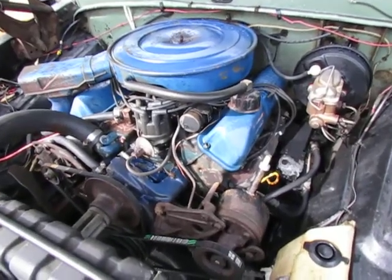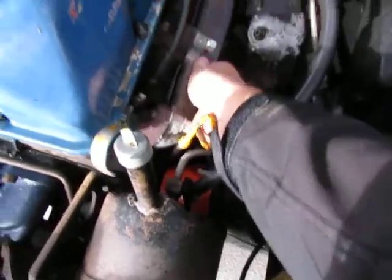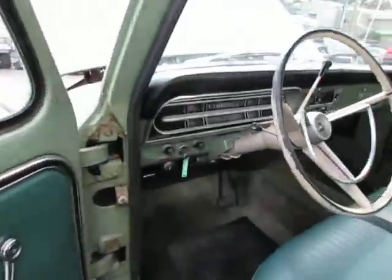Here we are in a cold start video of our 69 Ford F-250. I'm going to go ahead and grab a hold of the exhaust manifold so you can see it's nice and cold. It always starts right up — easy to start truck.